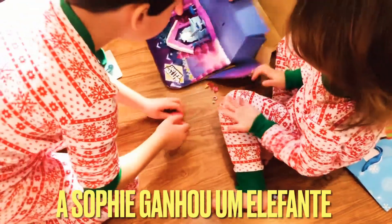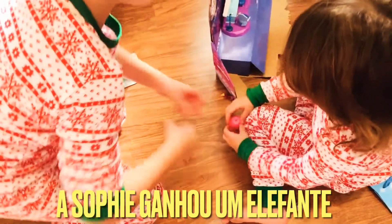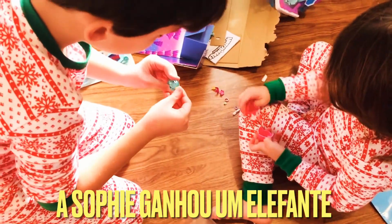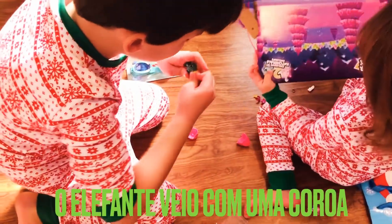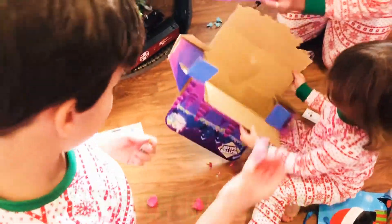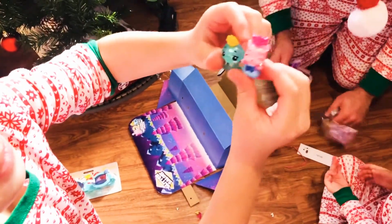Let me show you. You can go like this. Yay! I'm just breaking the card. Sophie got this little tiny elephant. The elephant came with a little tiny crown. And Sophie got this little one too. It's a princess one. That's cute. That's a little princess.